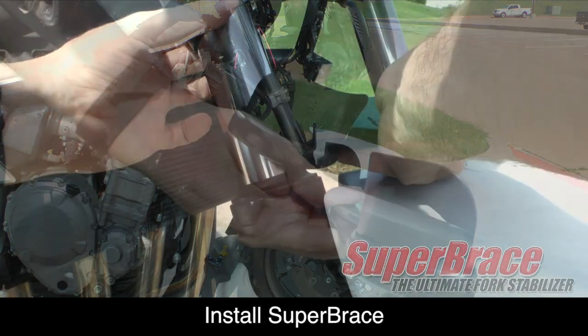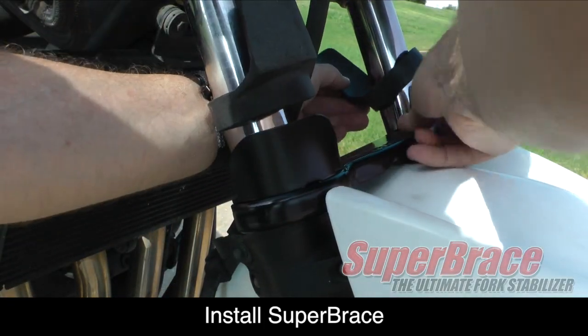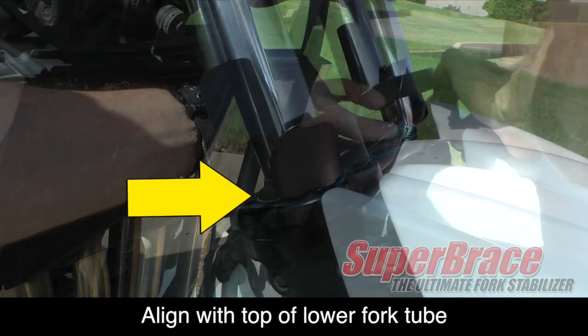Now we're ready to install the super brace. Start with the front half and position it so that the top of the super brace lines up with the top of the lower fork tube.